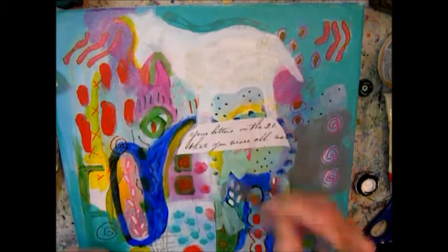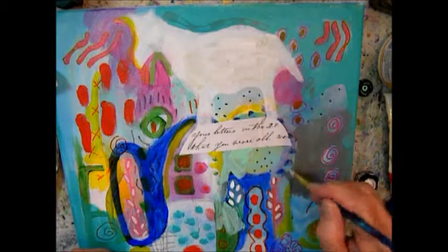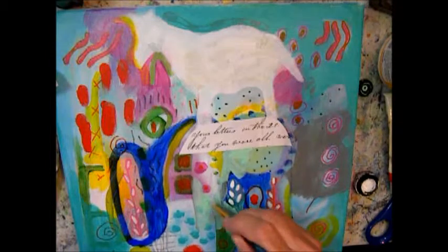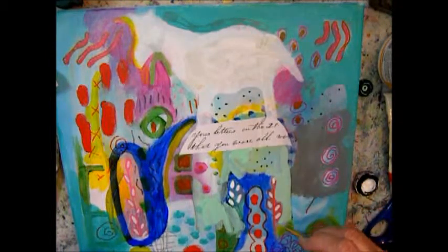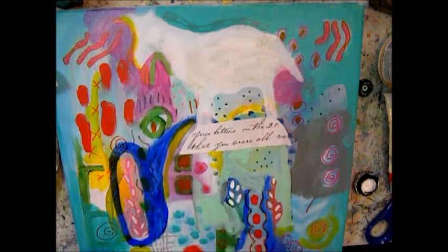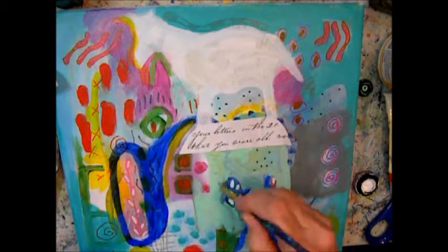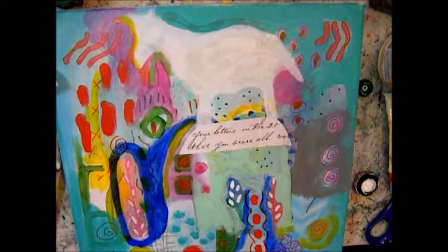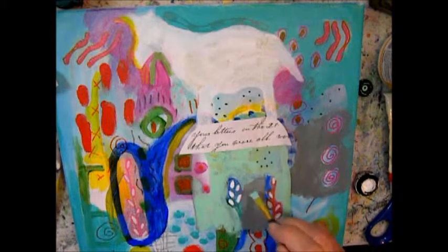I decided to paint the building sage green, and I'm leaving those flowers. And the gray for the door.